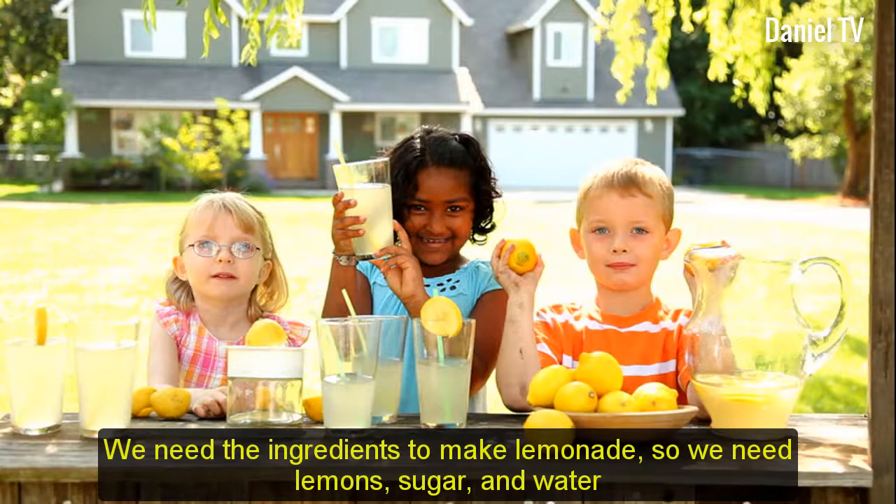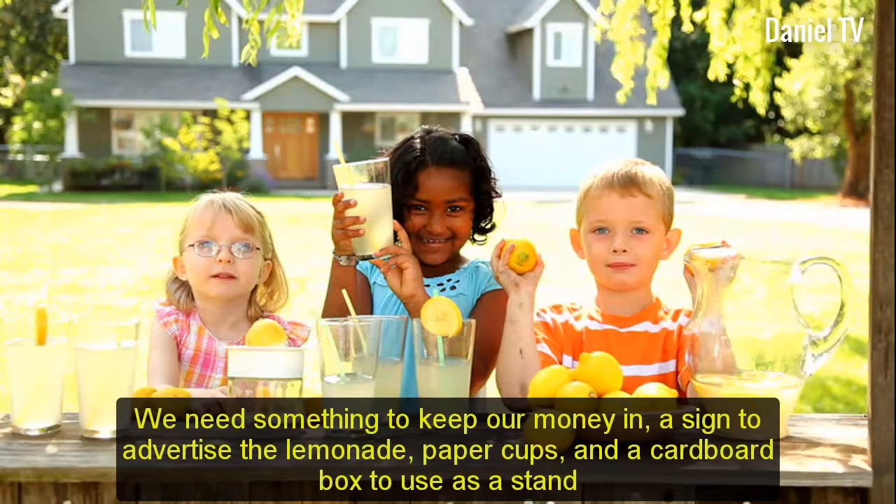We need the ingredients to make lemonade. So we need lemons, sugar, and water. We need something to keep our money in, a sign to advertise the lemonade, paper cups, and a cardboard box to use as a stand.